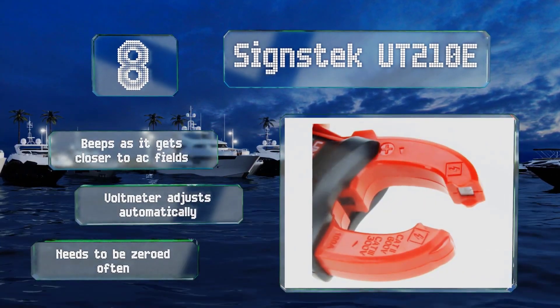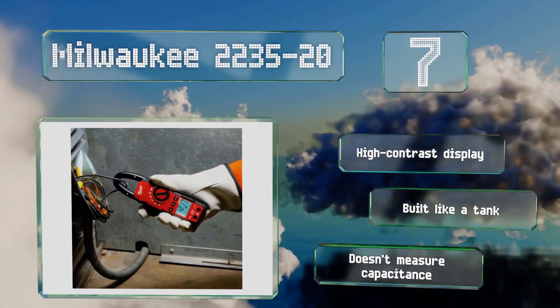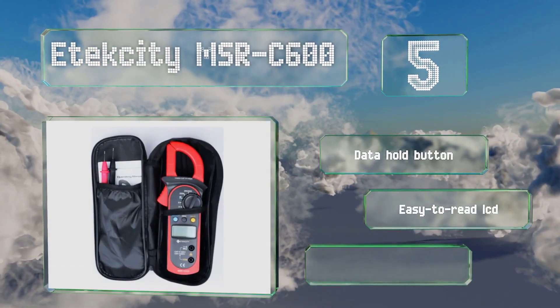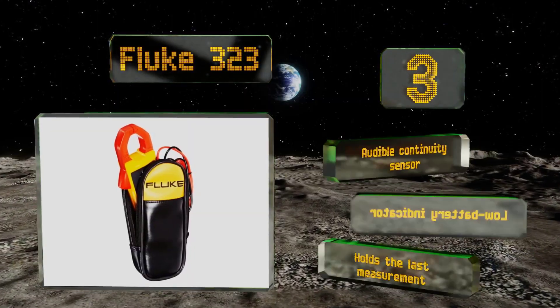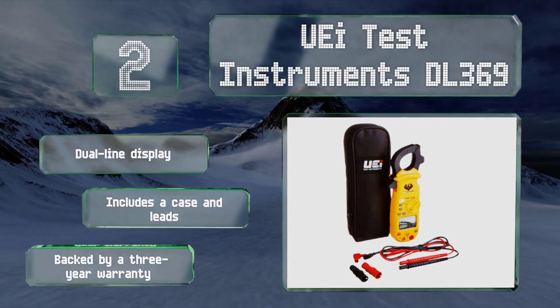Given how important this tool is, you can take no chances on its quality and there should not be any compromises on picking the best clamp meter. In this article, we are going to list down some of the best digital clamp meters, curated based on a few key factors. There are also a bunch of other factors you might want to consider while purchasing a clamp meter.